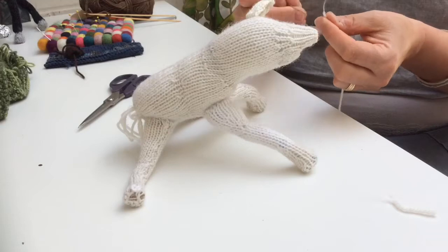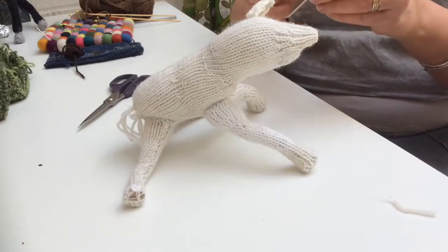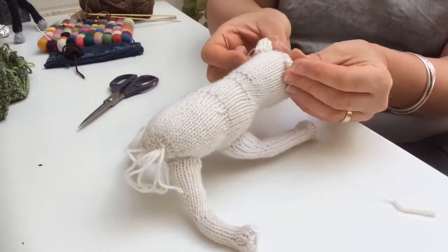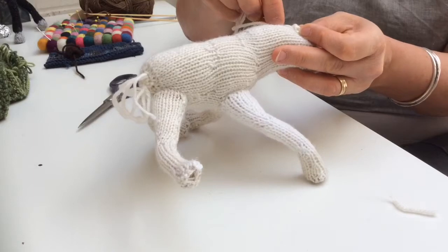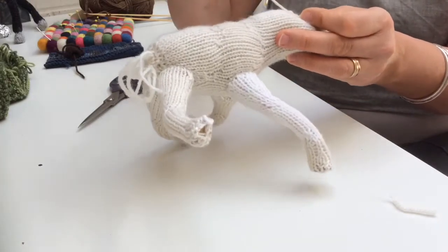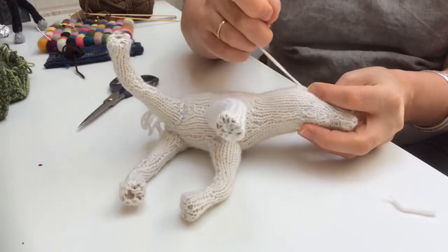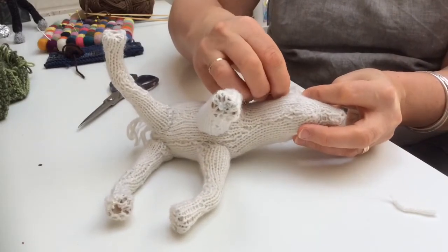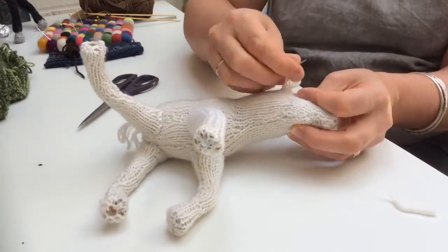He looks a little bit like a very thin polar bear, or possibly a dog who's hoping to pretend to be a horse. Let's try this side — again I'm pinching the ear together a little bit. Roughly line it up there. Just secure the last stitch and run it back through your knitting.